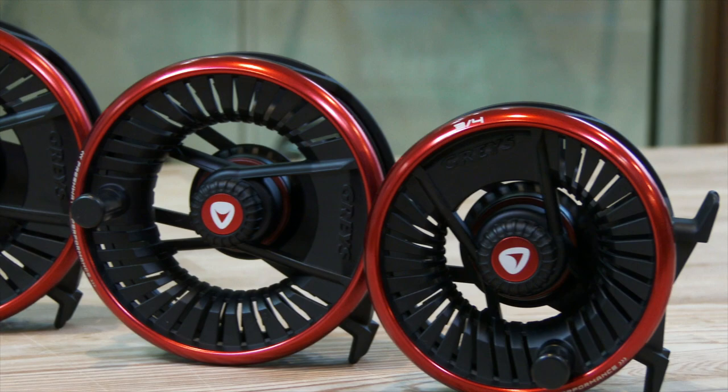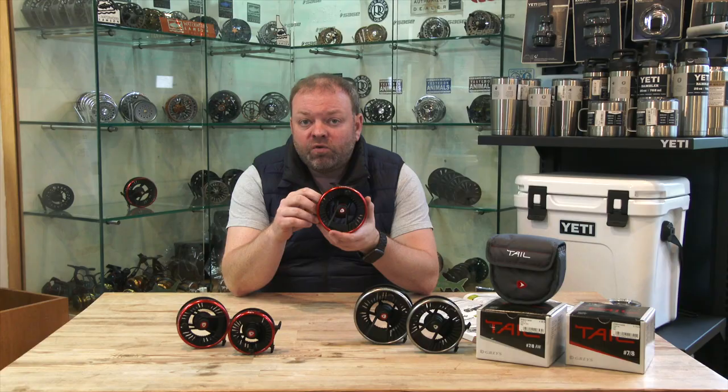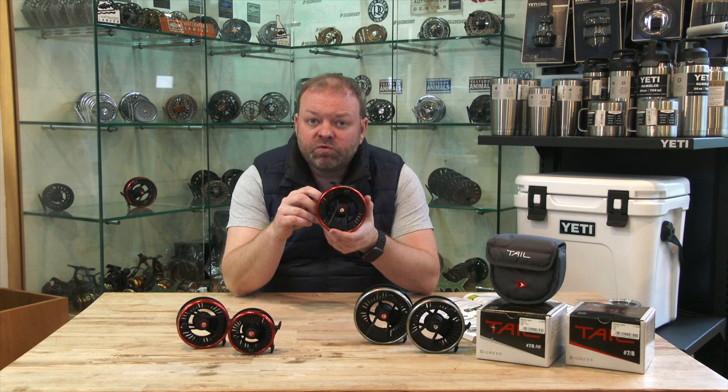This is their freshwater version with the red finish to it. It comes in three different sizes: a 3-4, a 5-6, and a 7-8, so it's got you covered from rivers, small still waters, and reservoirs.